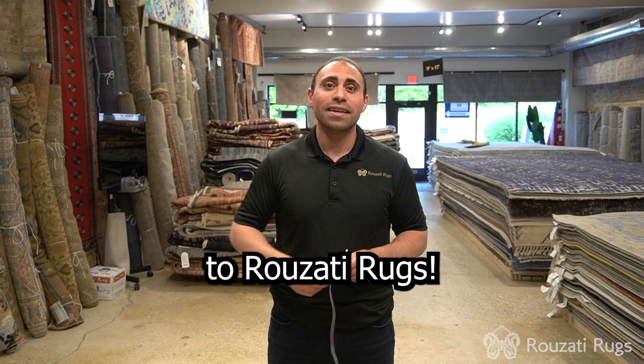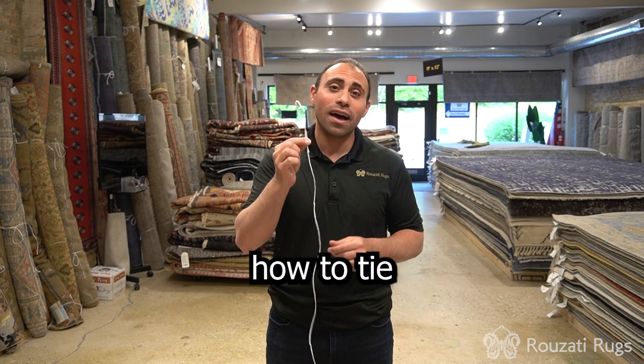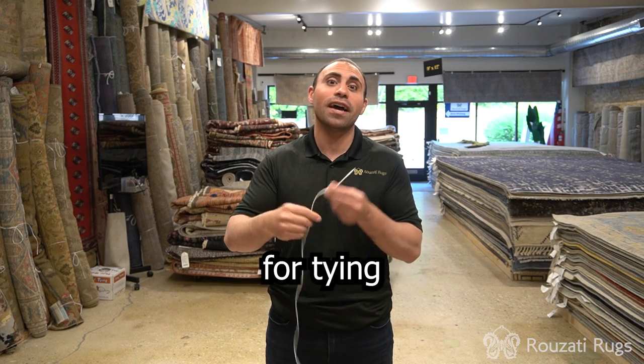Hi, welcome to Rosati Rugs. This week I'm going to teach you how to tie a knot used for ropes that are used for tying rugs.